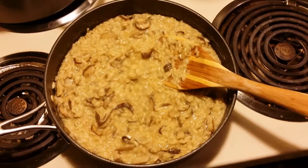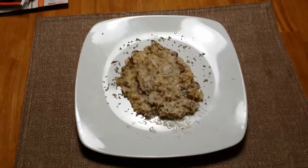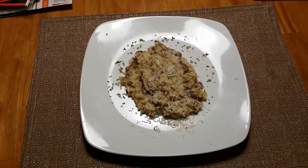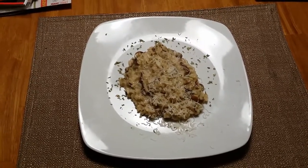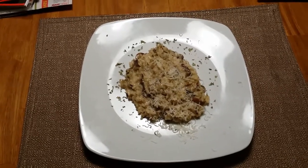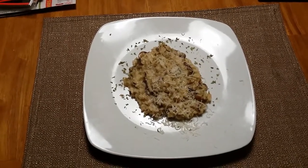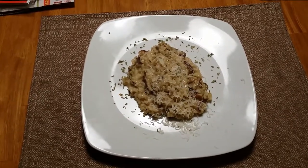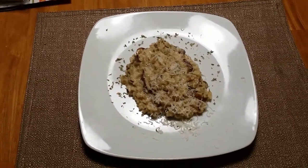Now, time to plate, serve, and eat. And there it is — mushroom risotto. I've tasted it before; it's really good. Go ahead and make it, it's not very hard. You can use it as a main dish or a side dish. I think you'll really enjoy it. This is David Hale with Tech Dive TV, a day in the life. You have a good day.